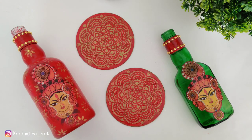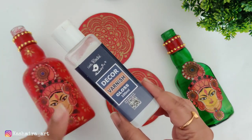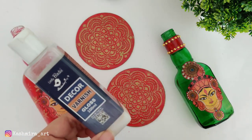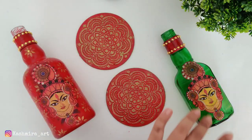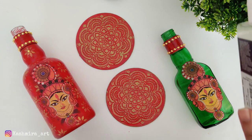For finishing, I am using Little Birdy decor varnish in gloss finish — gloss is better for these three projects. Using a flat brush, we will apply varnish to all three. For the third bottle we will add green lights inside.